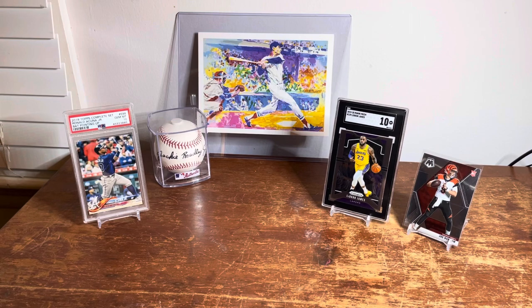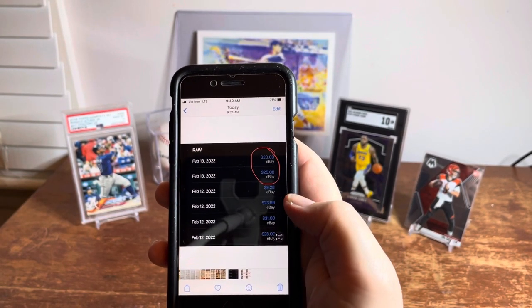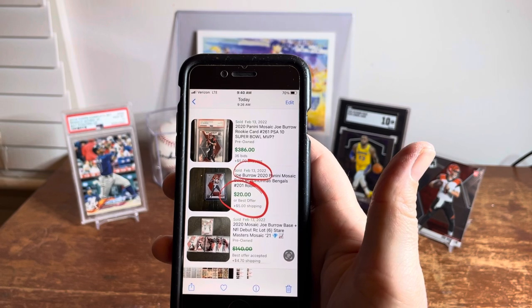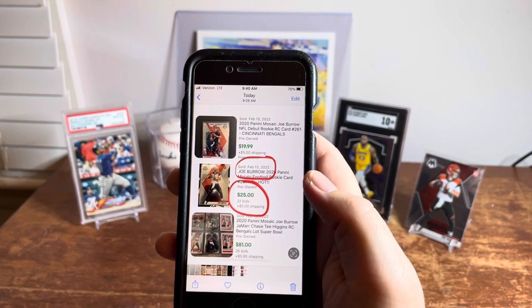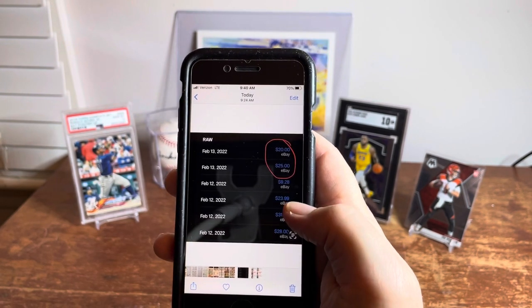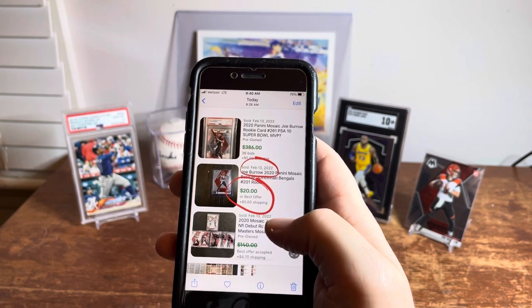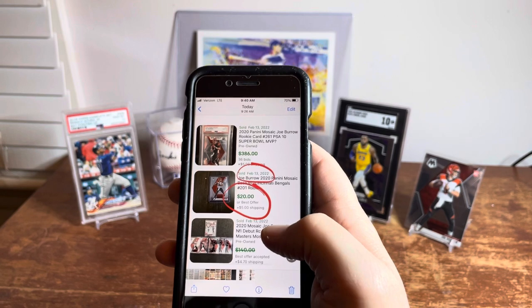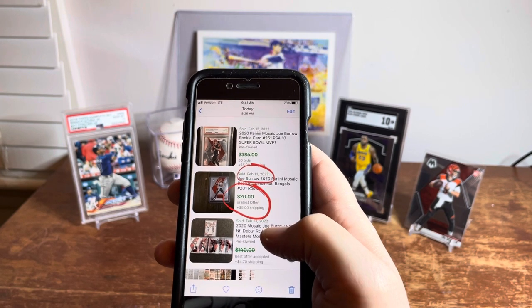For this Joe Burrow, the prices listed were $20 and $25 for the most recent sales. I went into eBay and checked — the first two sales that popped up were February 13th at $20 and the next one at $25. So it is accurate from the sales data. It doesn't take into account shipping, so it's just looking at the sale price — and a lot of people use shipping to make extra money on eBay.